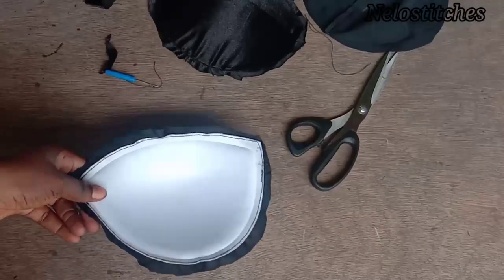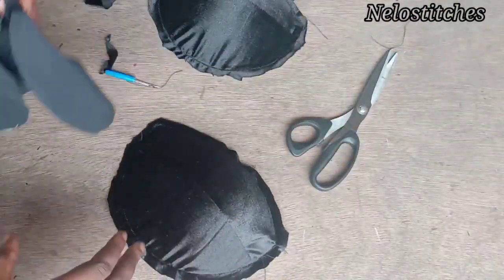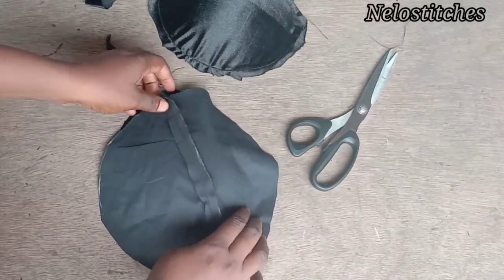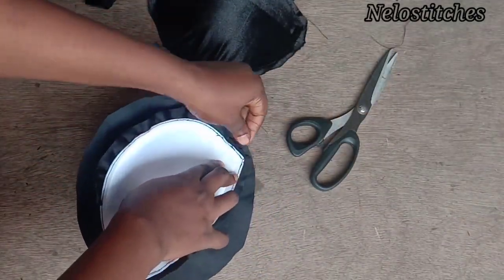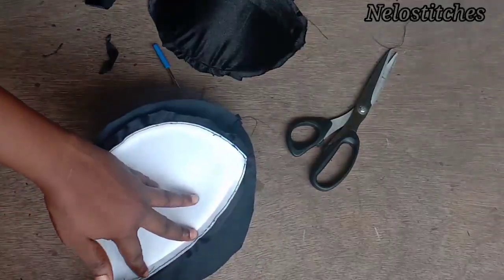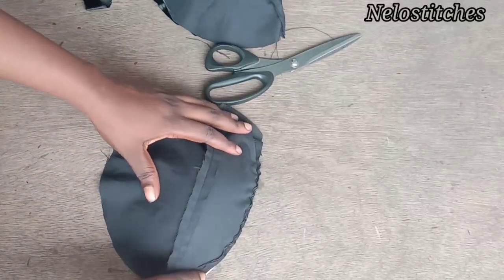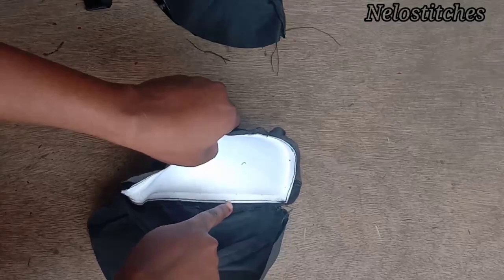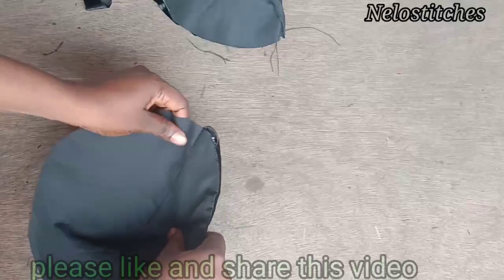Now I'm done trimming. Next I'm going to add my lining. Get your lining and place it right side facing the right side of the bra cup like this. Then stitch on the half inch seam allowance you left at the tip. I've sewn that, trimmed out the excess fabric, opened it up, and top stitched on the lining. After that, cover it this way.